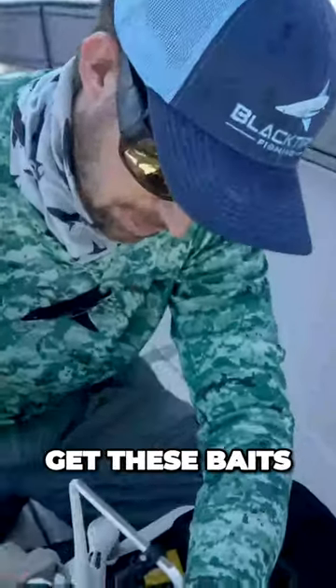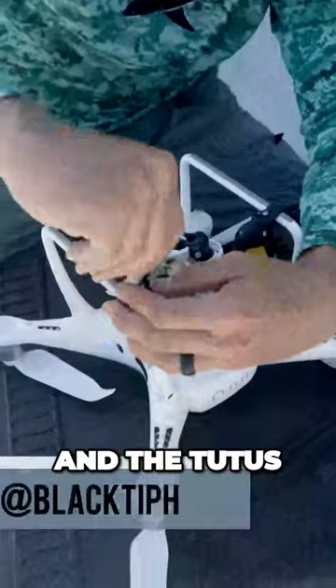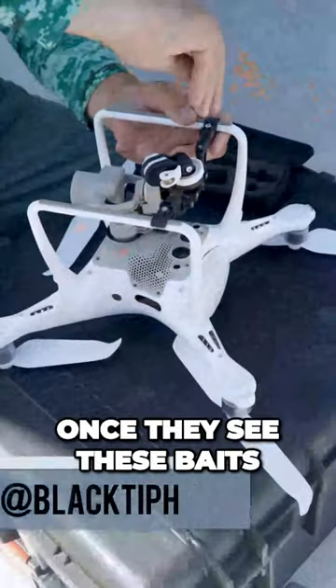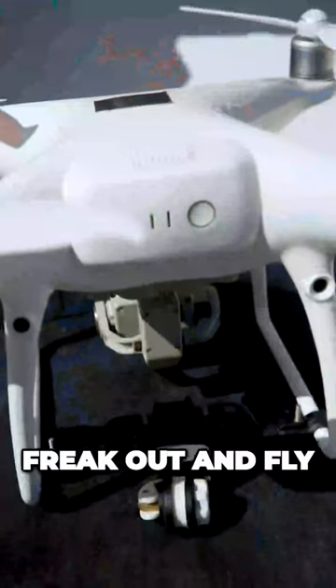We're going to use the drone to get these baits on the surface and the kudus — I don't think they're able to handle it. Once they see these baits, they're going to break out and fly out of the water.